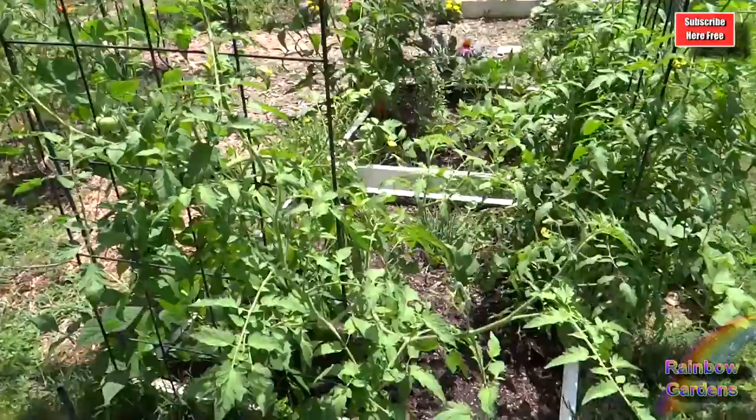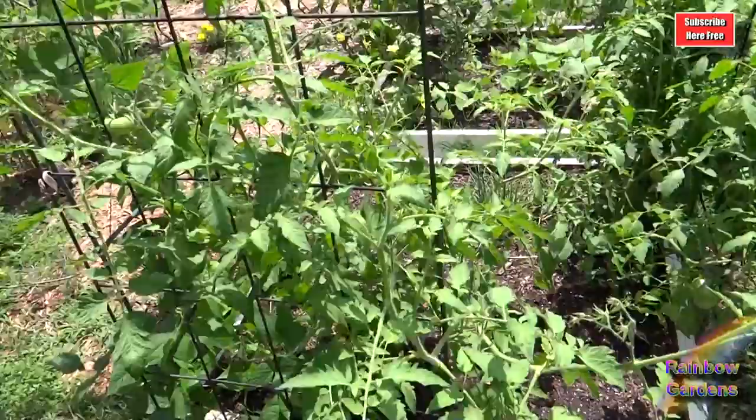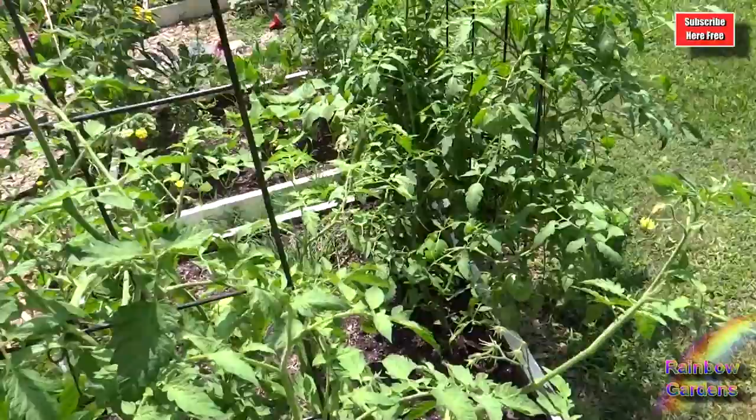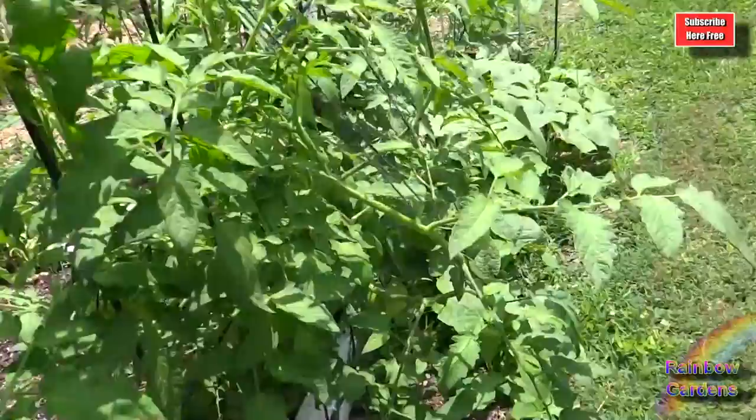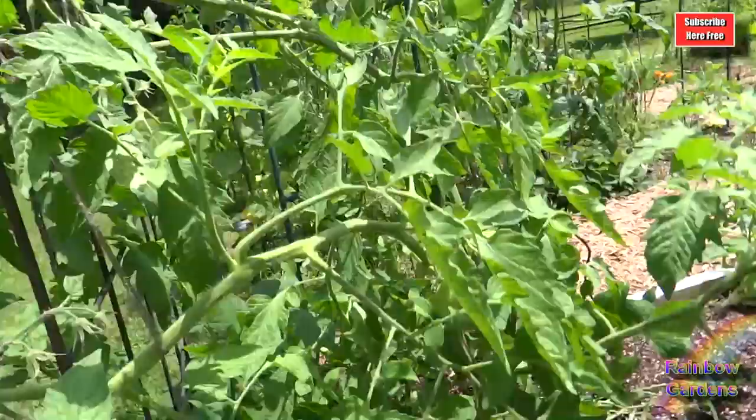I'm calling this my tomato bed because all of the tomatoes over here — knock on wood — are doing wonderfully. They are very healthy and they're getting plenty of air circulation and plenty of sun. Over here is the Cherokee purple. You'll see that's a nice big one there and there's a couple more on there already. It's setting fruit all over the plant.